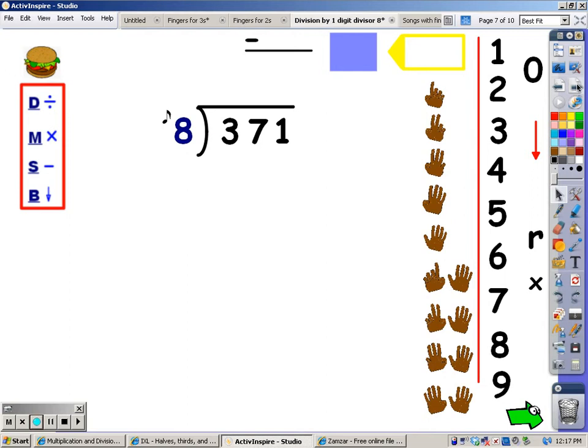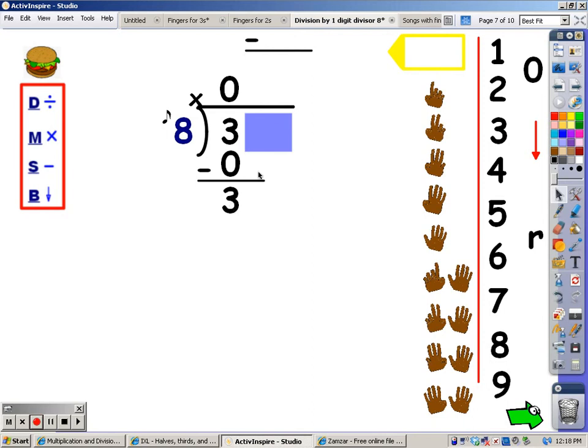Now we're going to try one with three digits in the dividend. This does not make the problem harder — it just makes it a little longer to solve. I'm going to cover up everything but the numbers I need. I only need a three. For the division step, I can see that the divisor is larger than the number in the dividend — I can't get any groups of eight out of three. So I write a zero at the top. Then I multiply: any number times zero always equals zero, so that's what I write under three. After multiplying, I subtract: three minus zero is three. Then I bring the next number down.